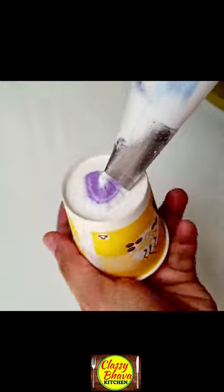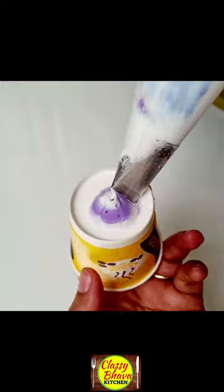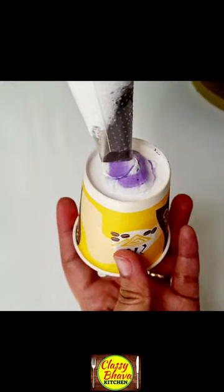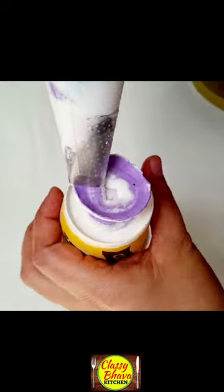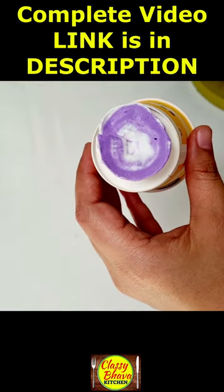And wherever the joints are, we have made a drop. Now we take a rose petal nozzle with a piping bag — half purple cream, half white cream — and also a disposable glass. I have kept a heap of cream.